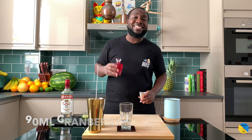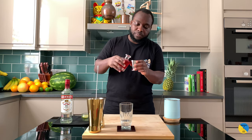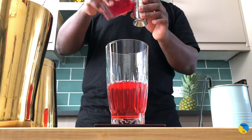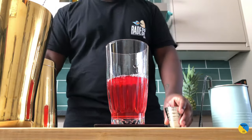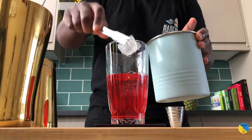And top up with 90ml of cranberry juice. There we go. We're going to fill our glass with ice and our ice cubes.